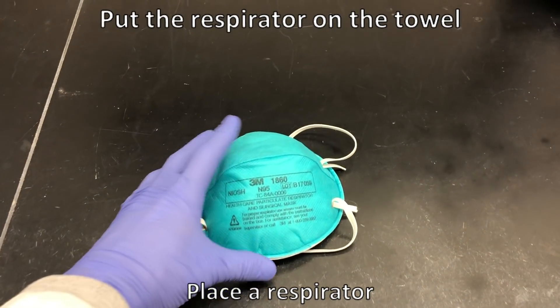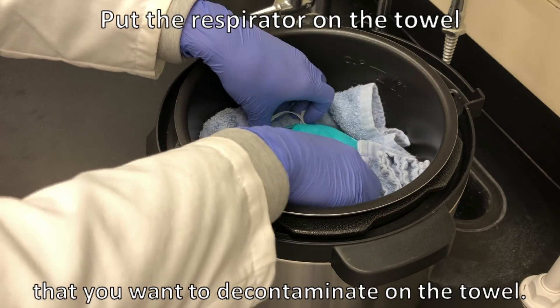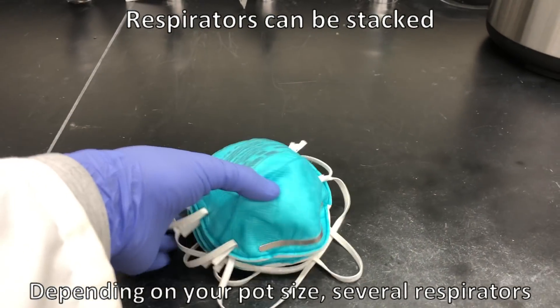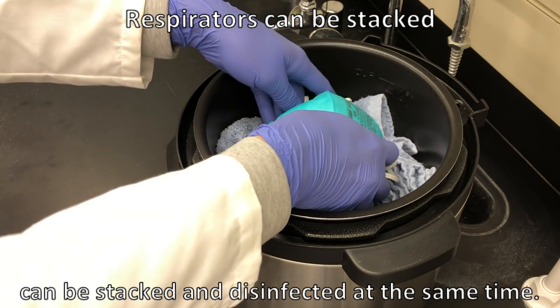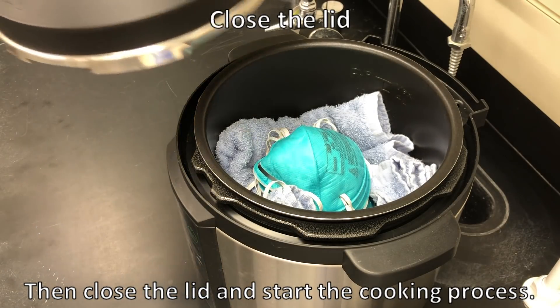Place a respirator that you want to decontaminate on the towel. Depending on your pot size, several respirators can be stacked and disinfected at the same time. Then, close the lid and start the cooking process.